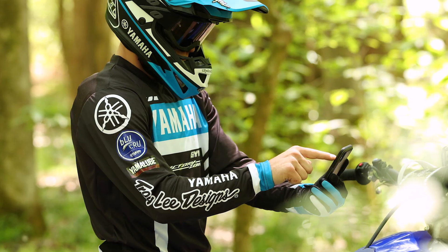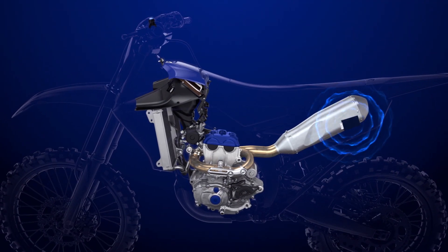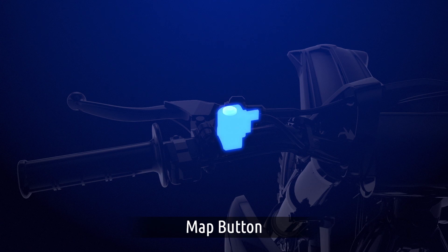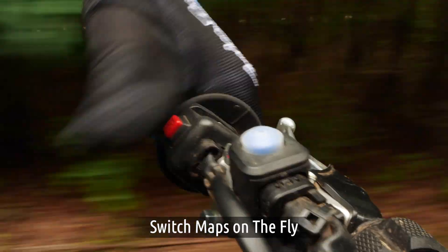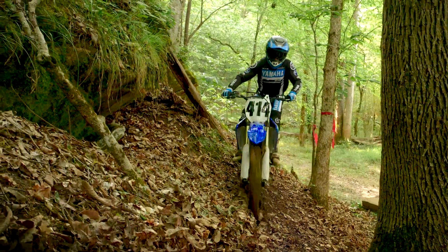Plus, the FX features the Yamaha Powertuner app that adjusts settings to your specific style and track conditions, with a handlebar-mounted button that allows you to switch between two maps on the fly, so you can have the right type of power at the right time.